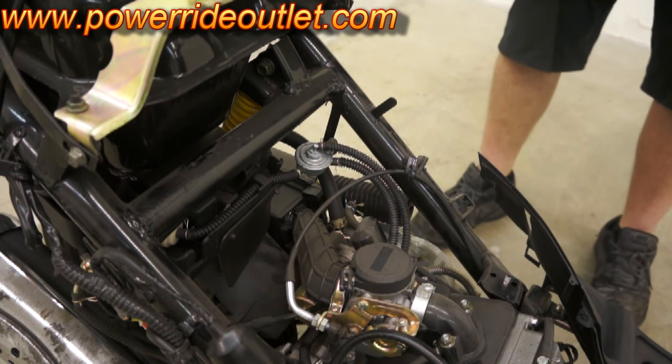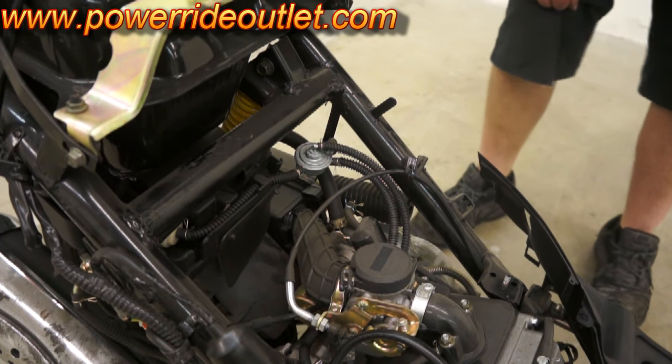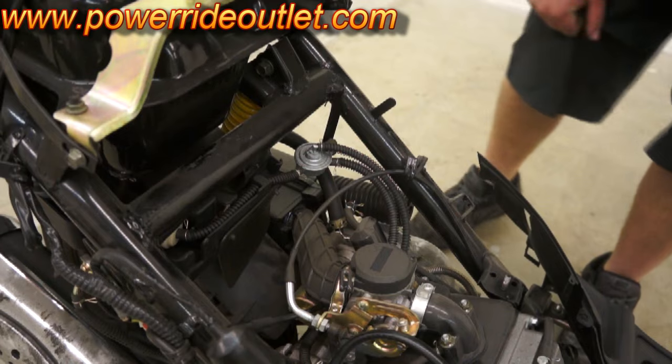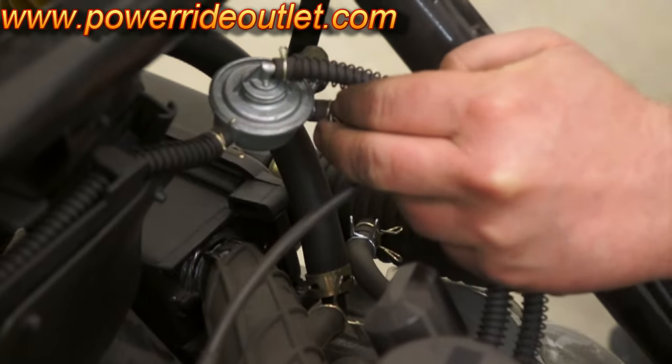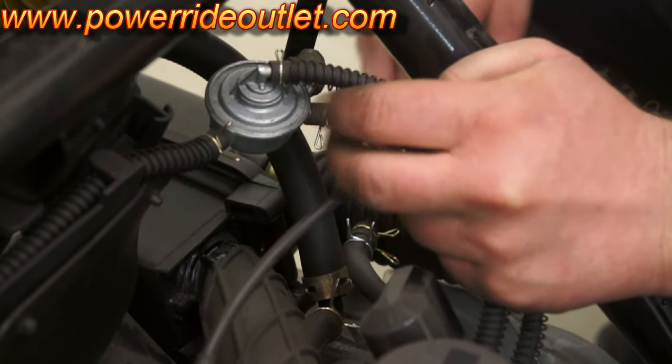Welcome to PowerRider. A few things about your fuel system, your fuel pump, and your fuel line. On this model, your fuel pump is located on the left side back towards the fuel tank underneath.